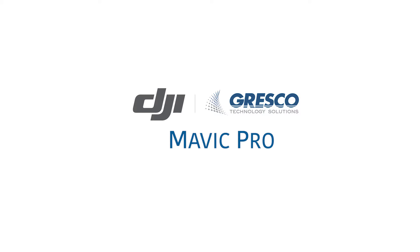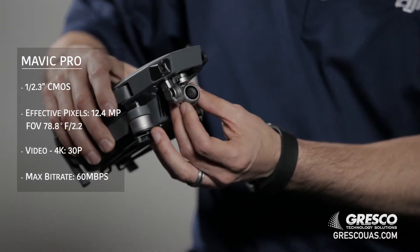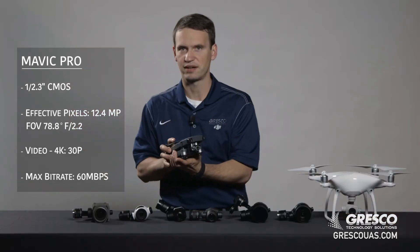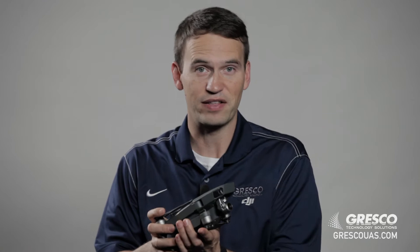Hi, I'm Rusty with Gresco Technology Solutions and let's talk about DJI cameras. We're going to start with the camera on the Mavic Pro drone. This is a 12 megapixel camera with a fairly wide angle lens and an image sensor of 1 over 2.3 inches. This is great for popping up and getting quick shots from an aerial view that are fairly high resolution and good quality.